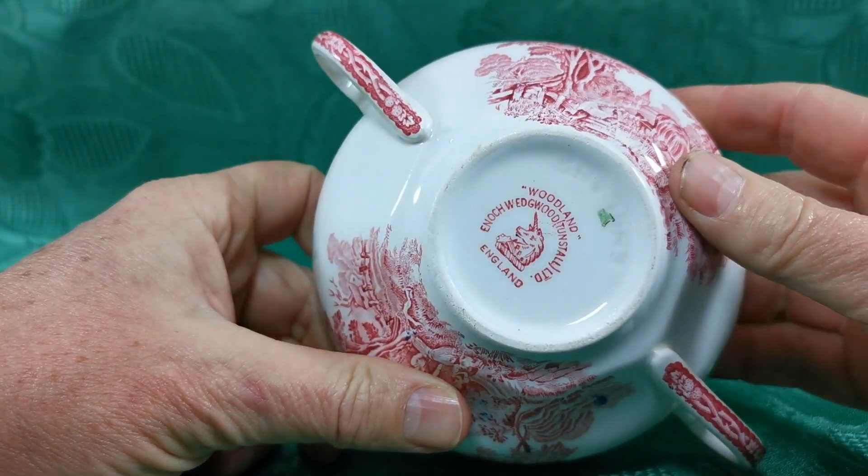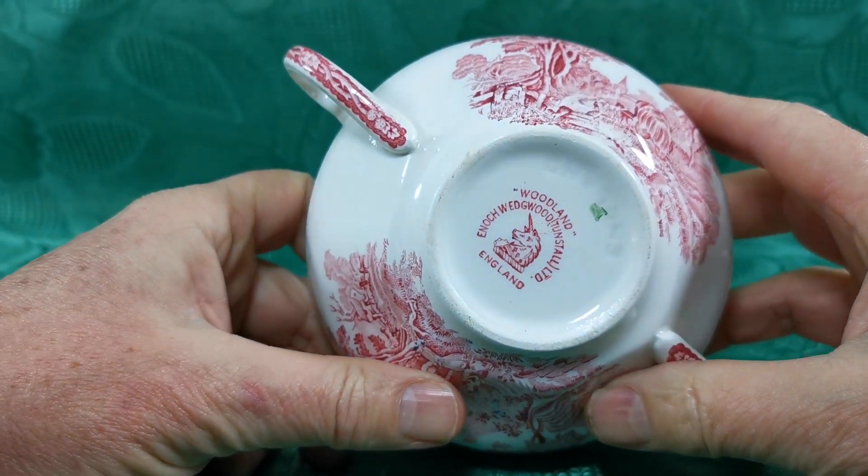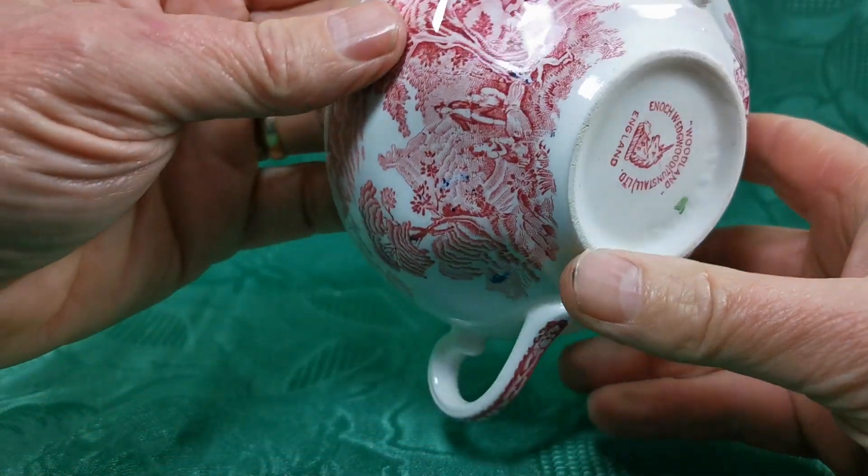There are the impress marks on the base — England — and the Woodland Enoch Wedgwood Tunstall Limited with the unicorn's head. Classic Enoch Wedgwood marks.